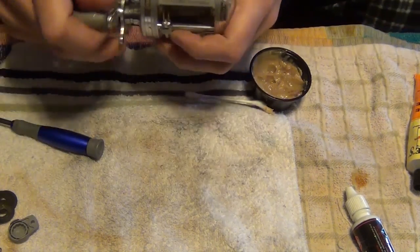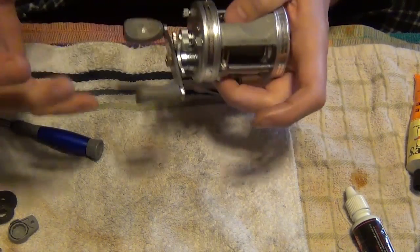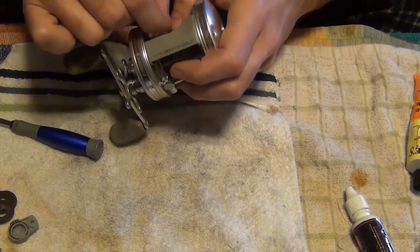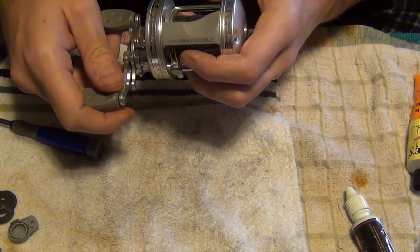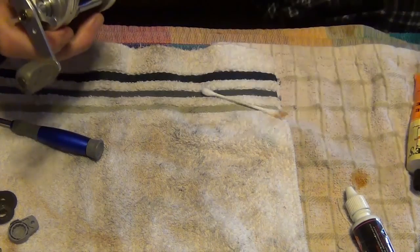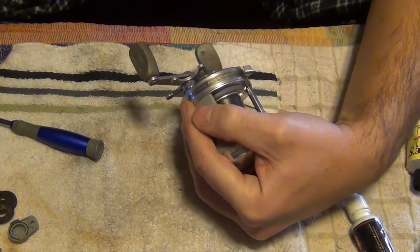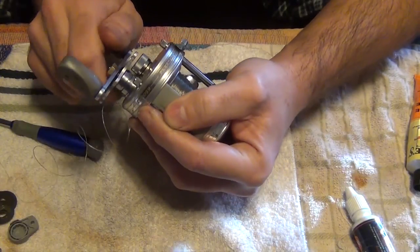That's about it — let's see how it works. When you first grease the drags and put them together, you've got to pull a bunch of line out and get them kind of seated in there good. Just check the function, make sure the line comes out. Let's tighten it down and see what it does.